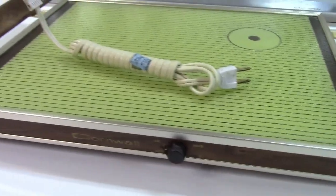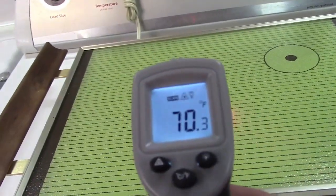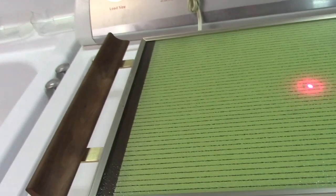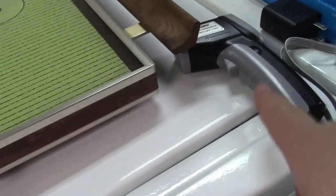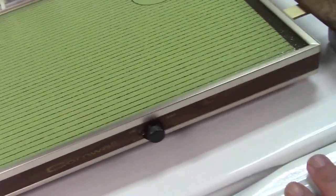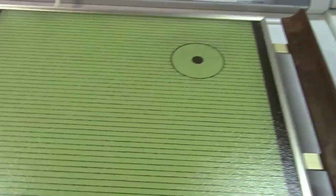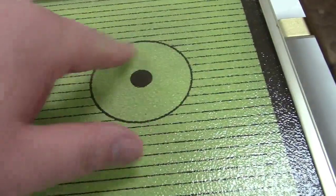Let's plug it in. The temperature reads 70 degrees pretty much anywhere on there, so we'll turn it on to high. I understand the infrared thermometers aren't going to give the best reading because this surface is somewhat reflective, but we'll turn it all the way to high.